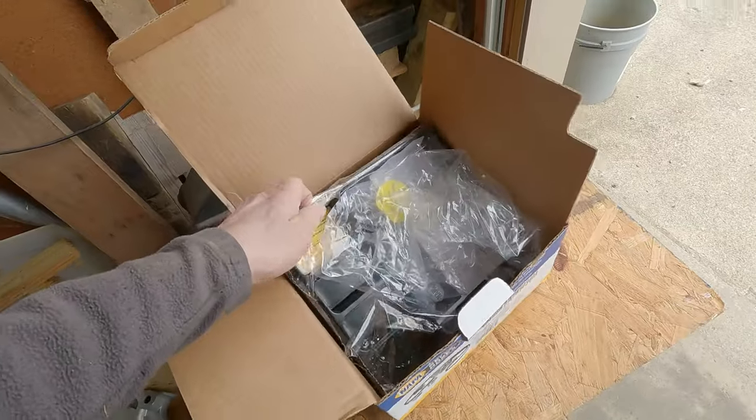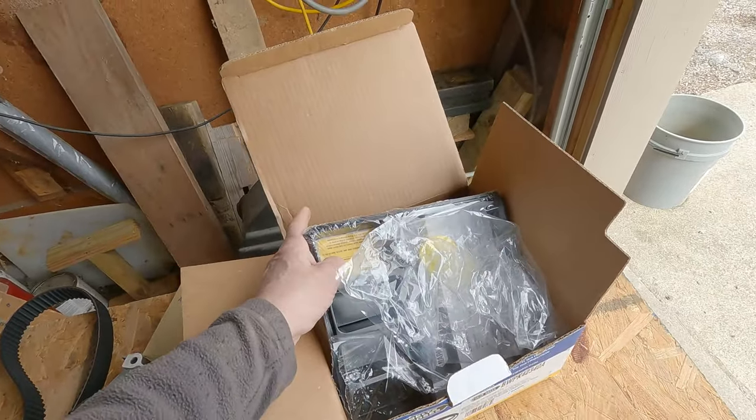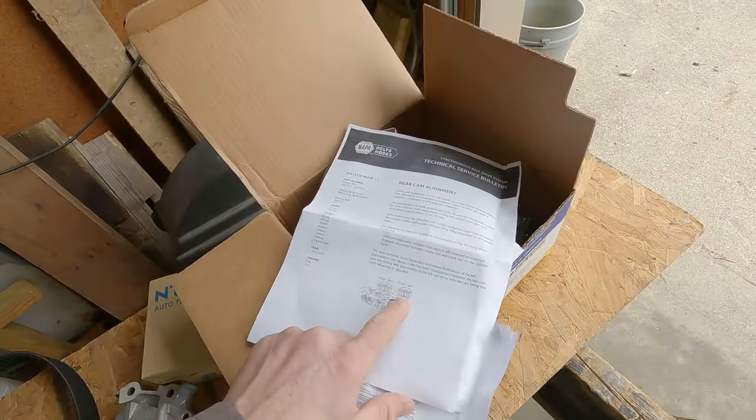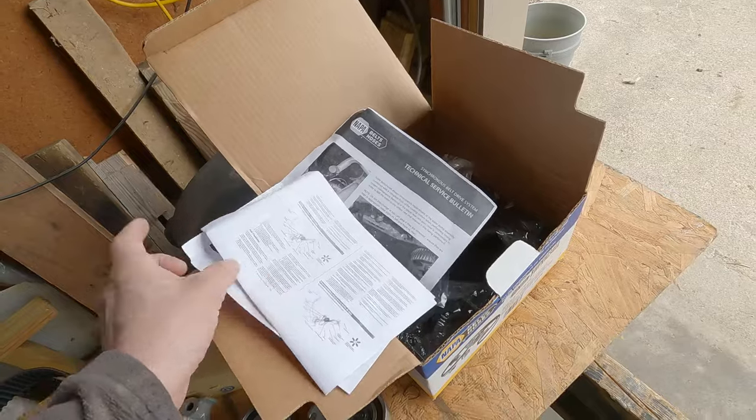Once we get this done we'll put a sticker on the outside of the cover letting the next person know when the timing belt was changed. There are also instructions in here. Your rear cam, your front cam, and your crankshaft pulley all have to be lined up for the timing to be correct. I'm going to start out by jacking the front end of the car up so I can access the bottom of the motor. The tire on the passenger side has to come off anyway, so I'm going to get everything blocked up in the front.